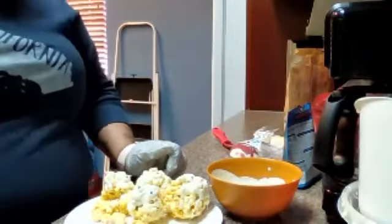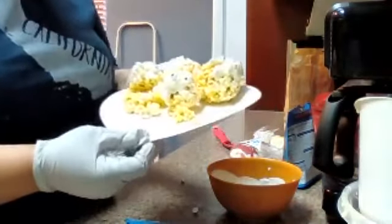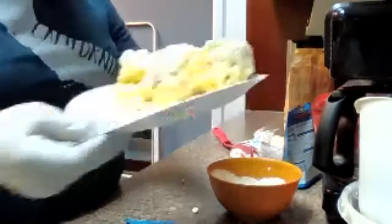Well, I guess this is it, guys. They kind of fell apart and they needed to be in the freezer for a little bit so they could hold their shape. Maybe some other time I could make a better one.